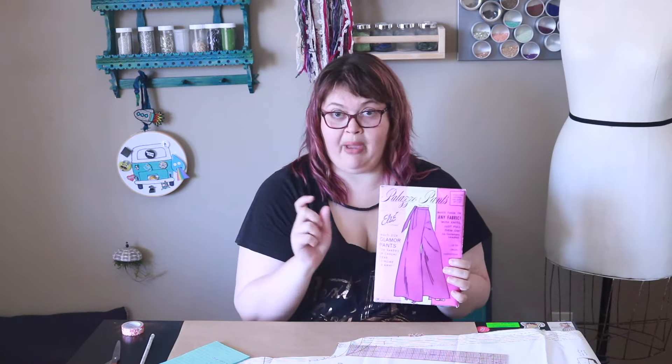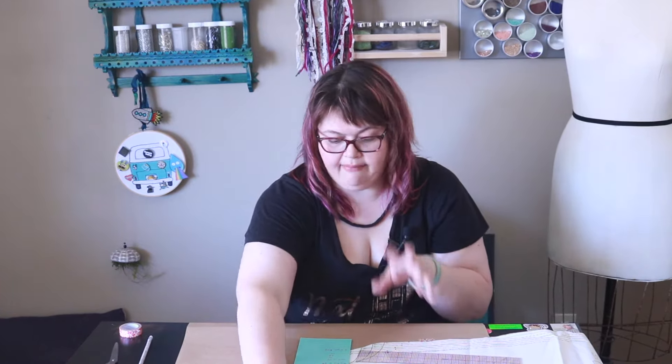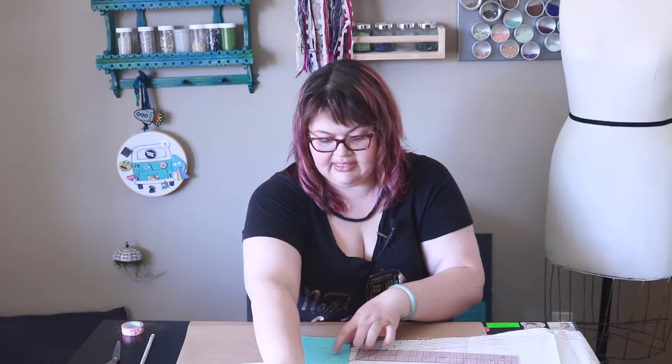Normally you would go to the pattern sizes on the actual pattern, but I don't have that. I just have measurements on the pattern piece. So we'll take the information from the pattern piece and use that to help us get our math correct on paper first. We're going to look and see what increment equals one size. For this pattern piece it looks like two inches is a size. So for my hip measurement of 49 we're going to have to size this up one to three times. Let me show you the math on that.